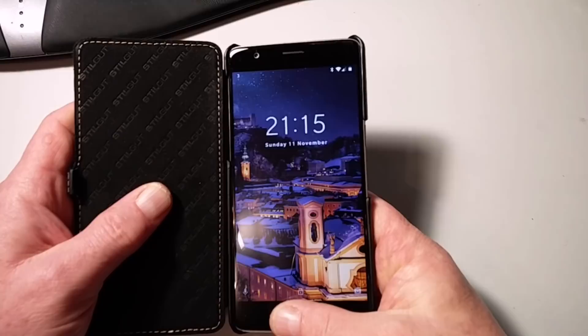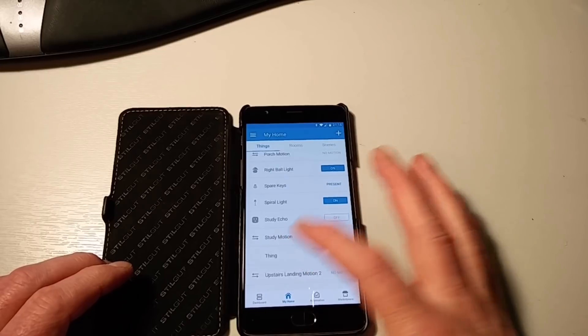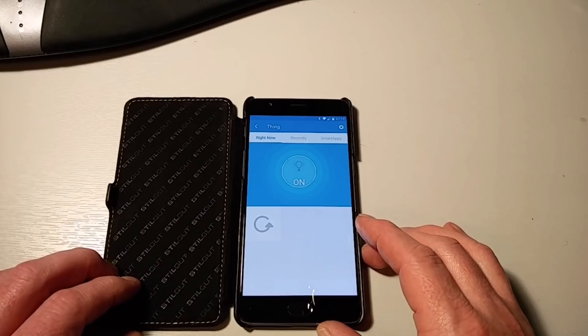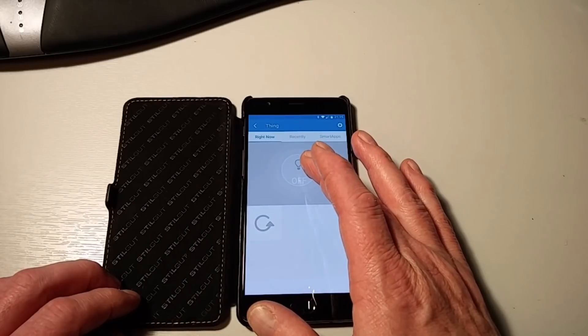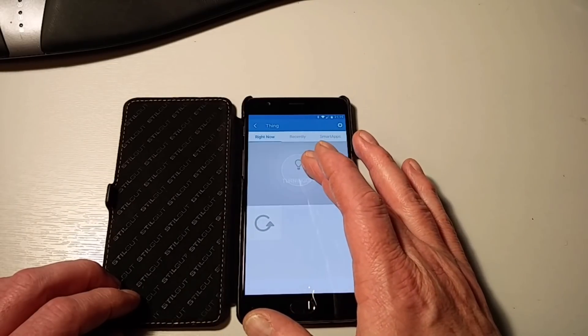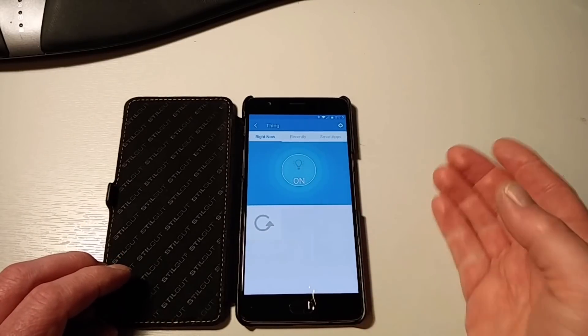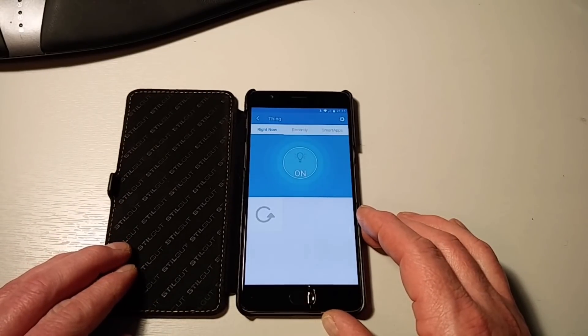So that's the thing updated in the IDE. If we now get the smartphone out and come back out of the thing, give it a second, then go back in — it's now converted into a switch. And I don't know if you can hear it, but you might be able to — you can hear it clicking away in the background as I tap it.